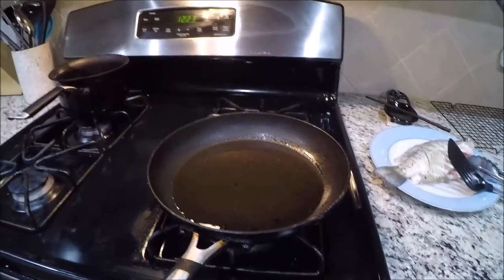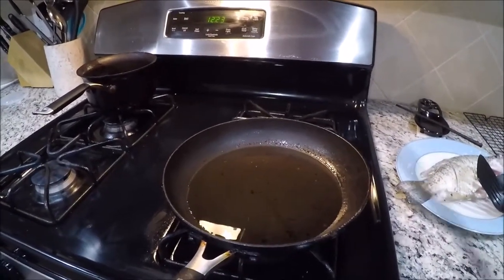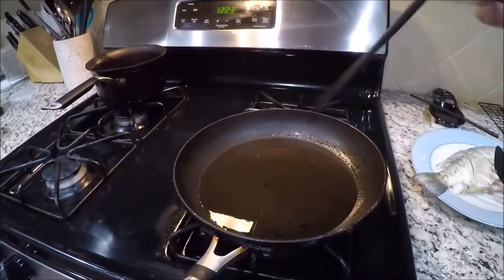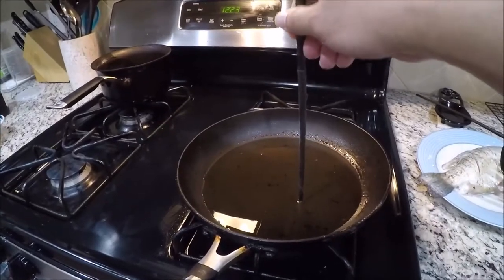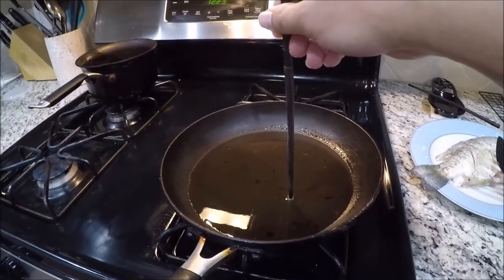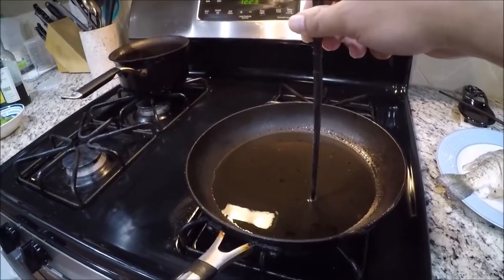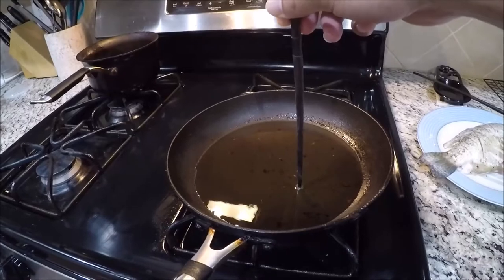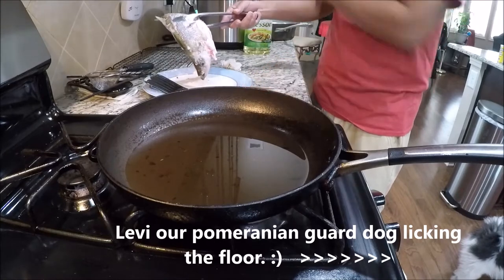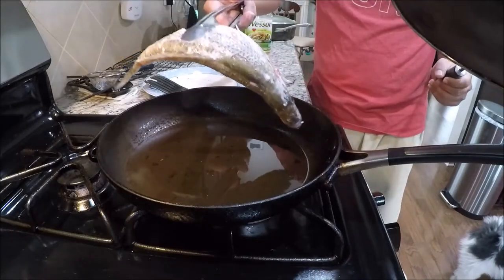One method to determine if the oil is hot enough is to use a chopstick — dip it into the oil, and if it starts to sizzle, that's when you can start putting your fish into the hot oil. Just be careful not to get burned by the oil; the oil is going to be hot.